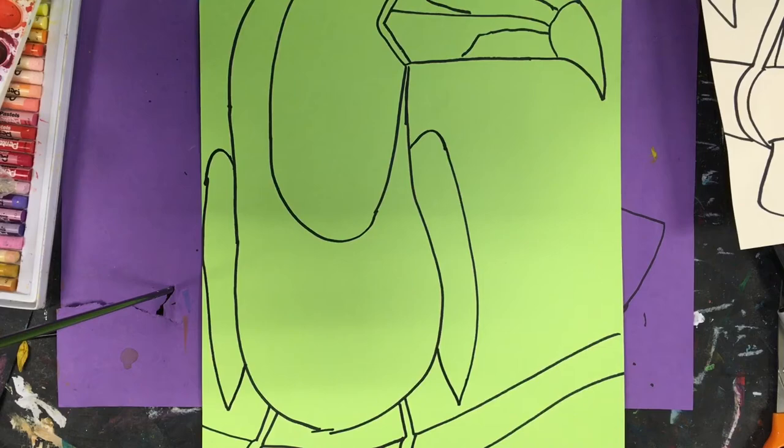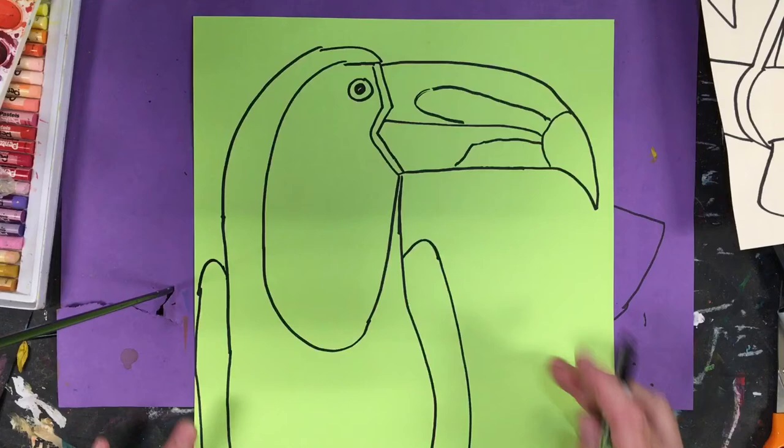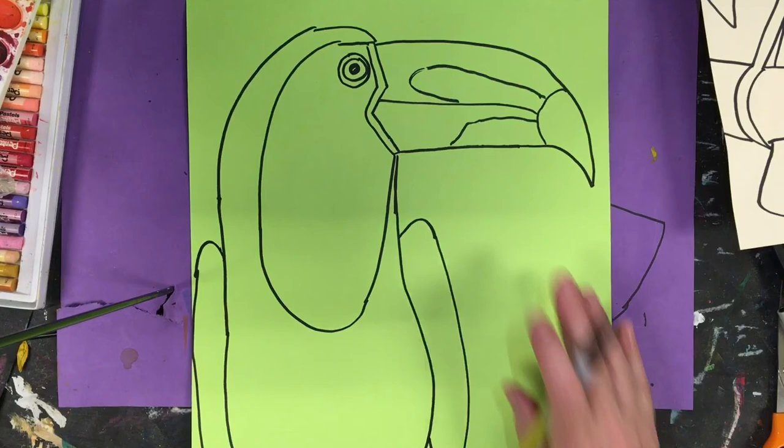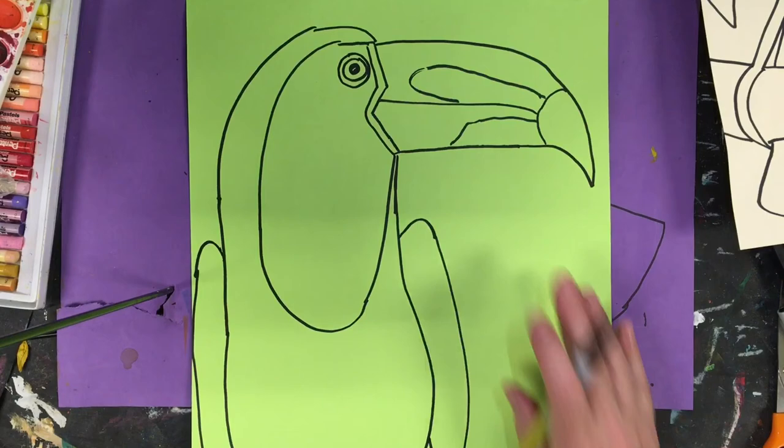So that's basically it for the tropical toucan. If you want, you can even add a little ring around its eye — this just gives some more detail in the eyeball. This patch around the eye is either a tropical yellow or sometimes white. But now let's make some of these gorgeous tropical leaves.